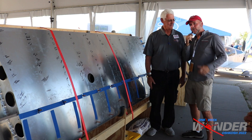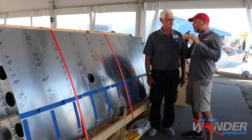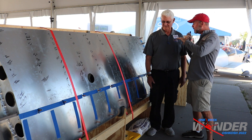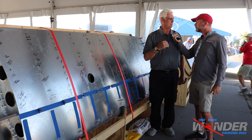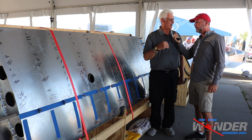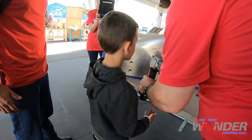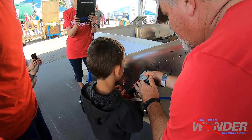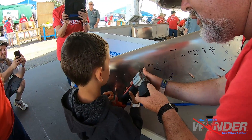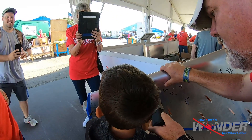Stepping over to the first completed wing of the One Week Wonder — there are names on here. They had 10,000 people pull rivets on the One Week Wonder back in 2018. The public loves it, EAA loves it, and the purpose is to show that anyone can build an aircraft with simple tools and simple techniques. Today they had a lot of little kids — six, seven, eight years old — as well as older participants.